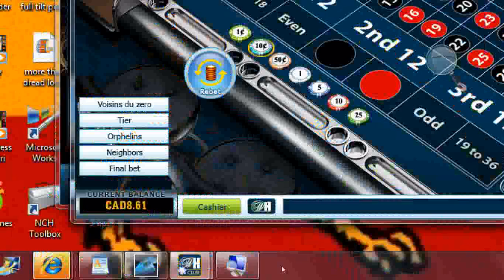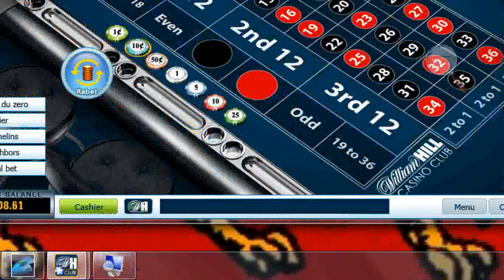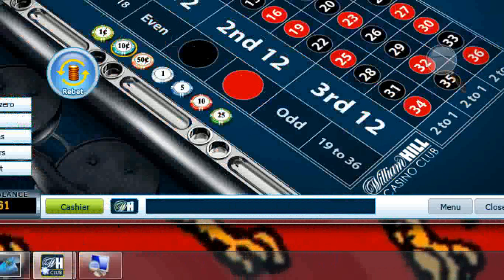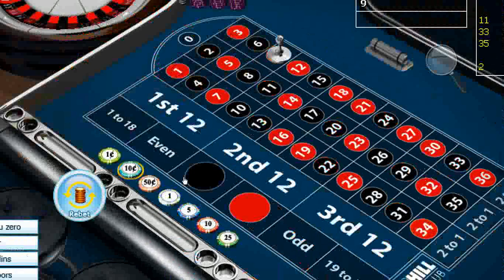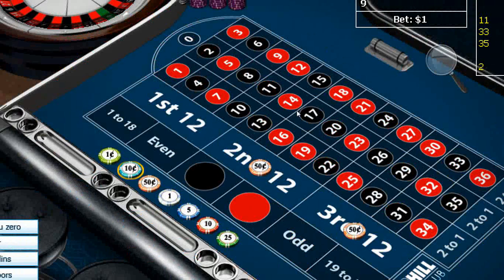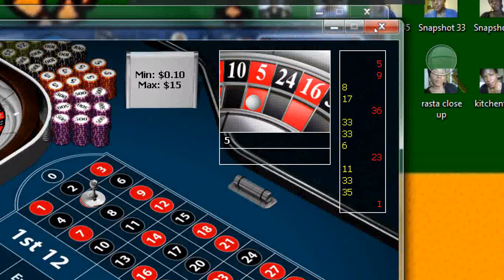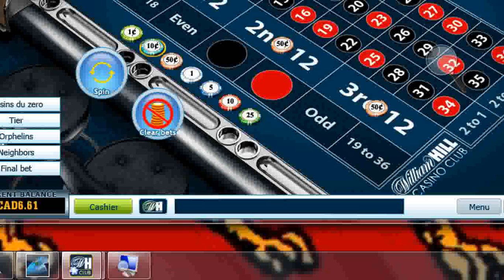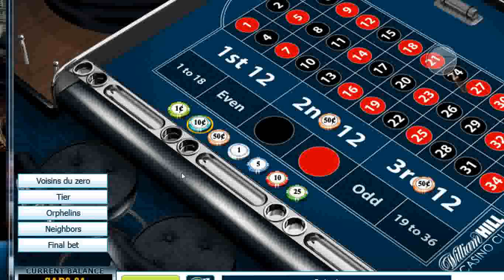When you first start this casino, it will let you in so that you keep playing. I'm not going to withdraw this money so I may as well just play and show you guys how it works. Same thing again. I got 6.61 in my balance.